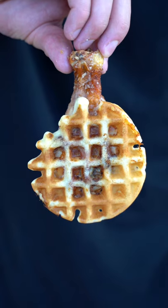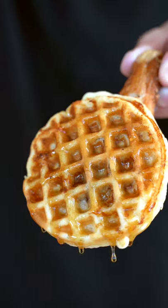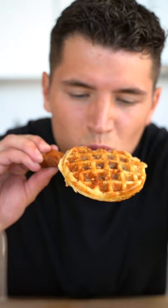This is the new gold standard for chicken and waffles. A little maple syrup and some maple crunch. Yeah, that's just pretty absurd.